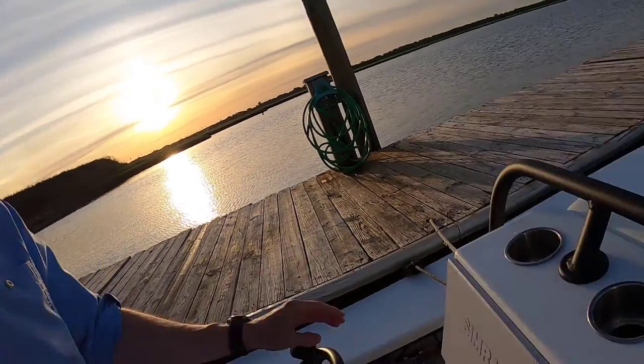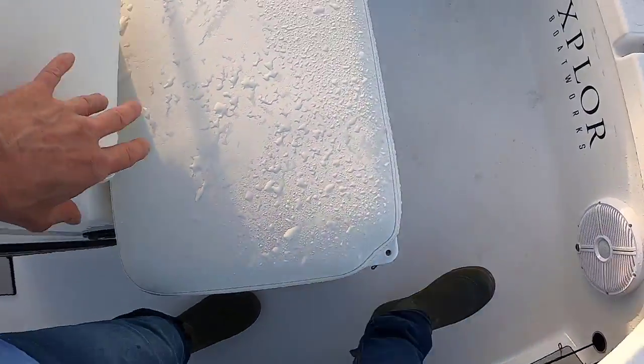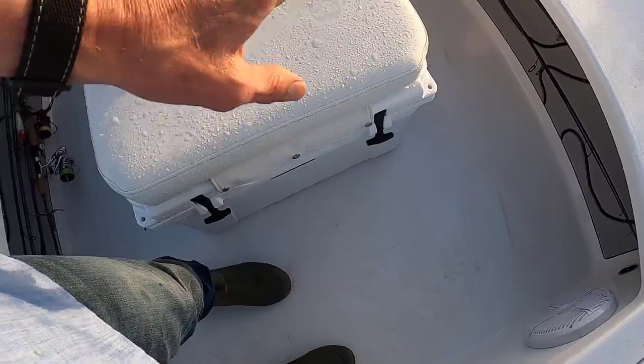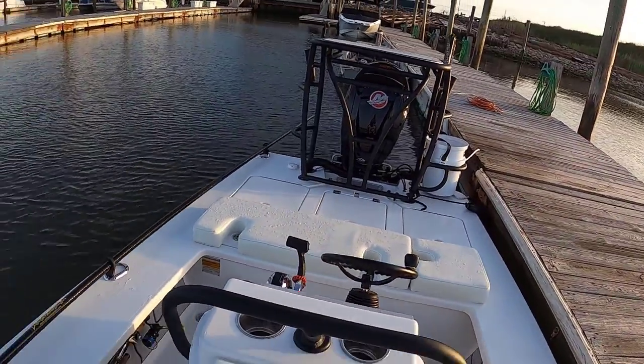It also came with a Yeti cooler on the front of the center console — that's where all the drinks and lunch go. Looking astern, we did this beautiful blue — kind of a striper blue.